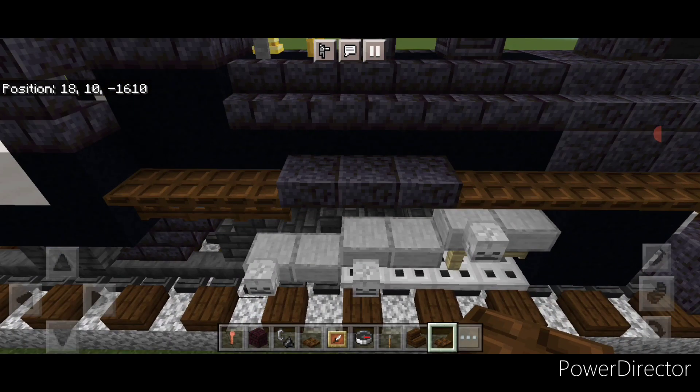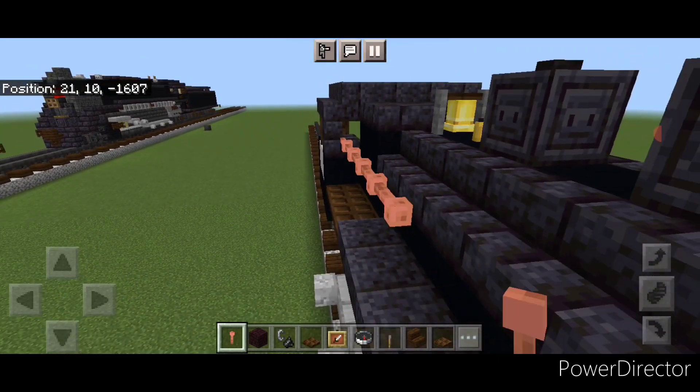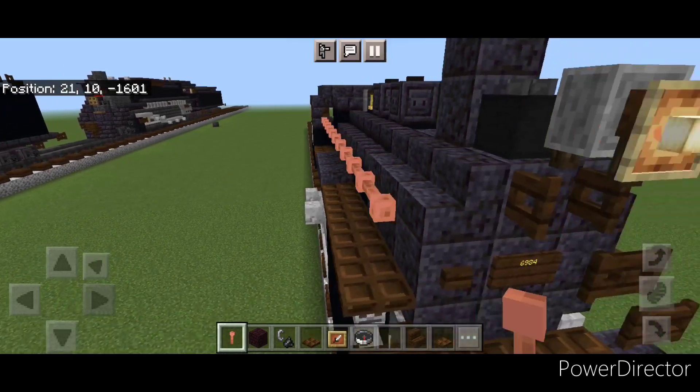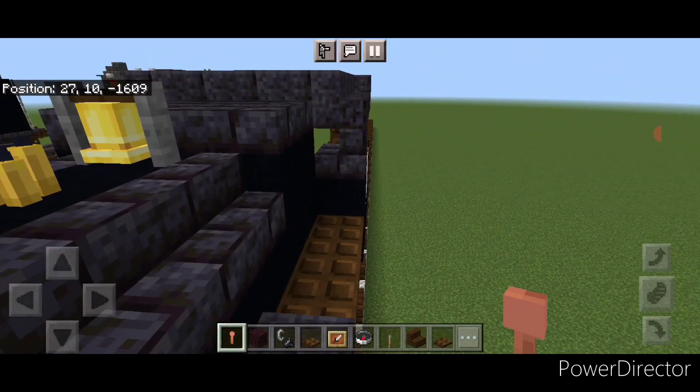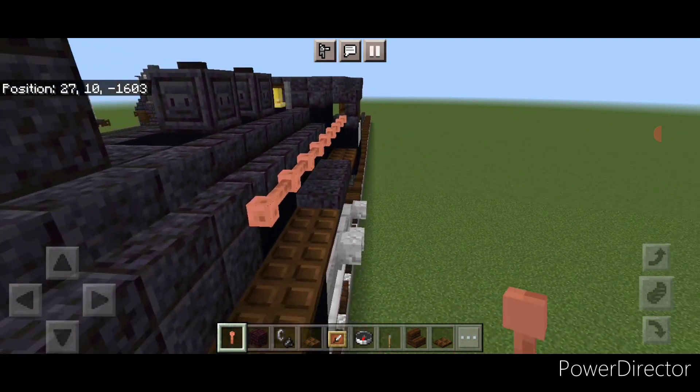Then take out a lightning rod and come off this corner of the cap and do a full row of sideways lightning rods coming forward until you're aligned with the front right here. Then same thing on this side — do a full row of sideways lightning rods coming up across this.